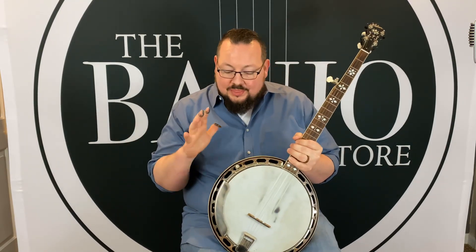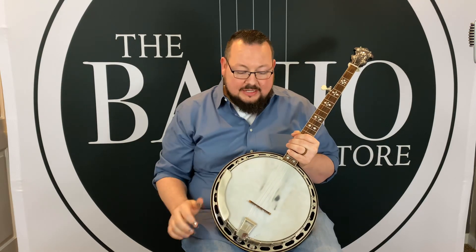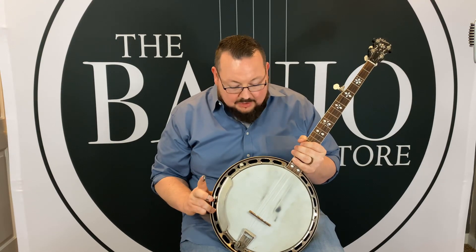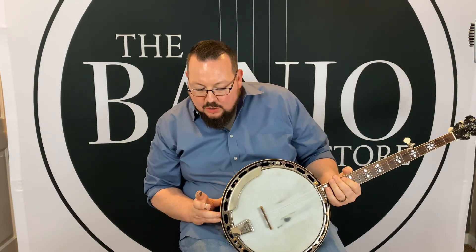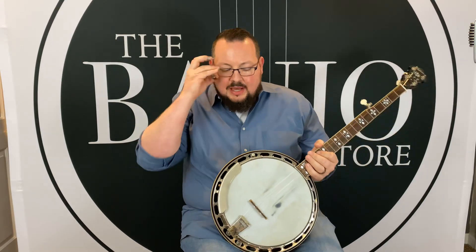The pot is 100% all original — the tension hoop, the flange, the hooks, the armrest, even the tailpiece. The flange is pulled up a little bit; I've seen much worse, but it is pulled up a little bit. No spots come up above the resonator — maybe one spot right here, but not too bad.